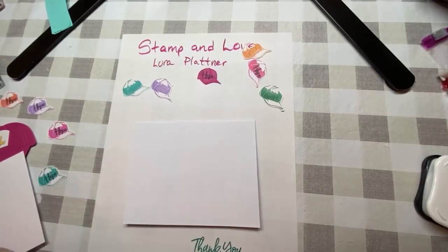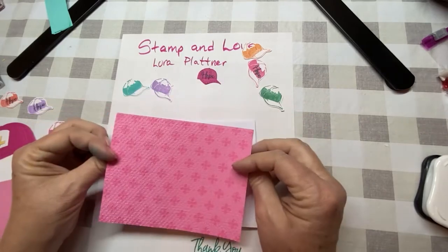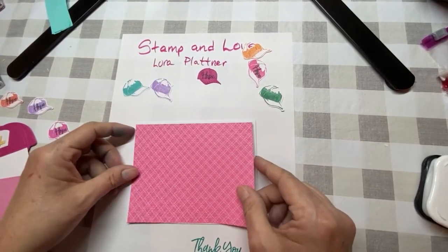Pink is the color of today. This is from their Brights collection, Stampin' Up, and then I ran it through the Tasteful Touches embossing folder.